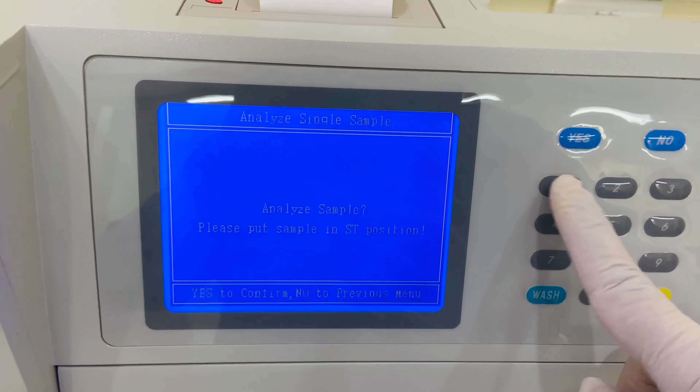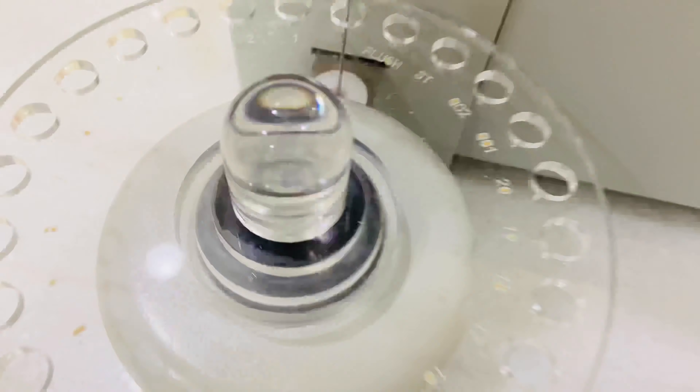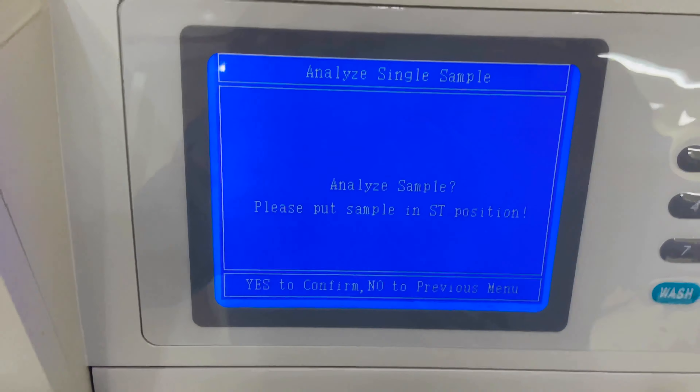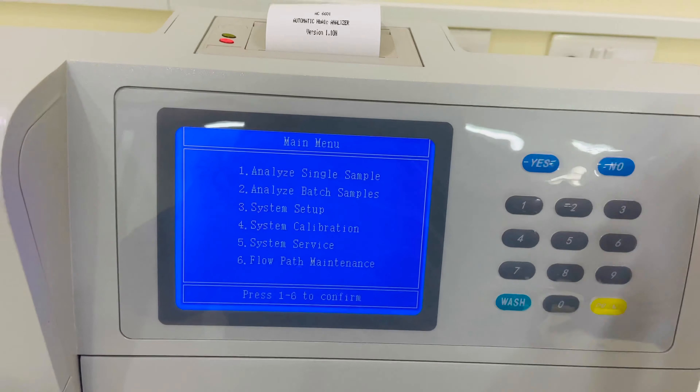In the software, option number one is 'Analyze Single Sample' — click it if you have only one sample. Option number two is for batch mode, if you have more than one sample.